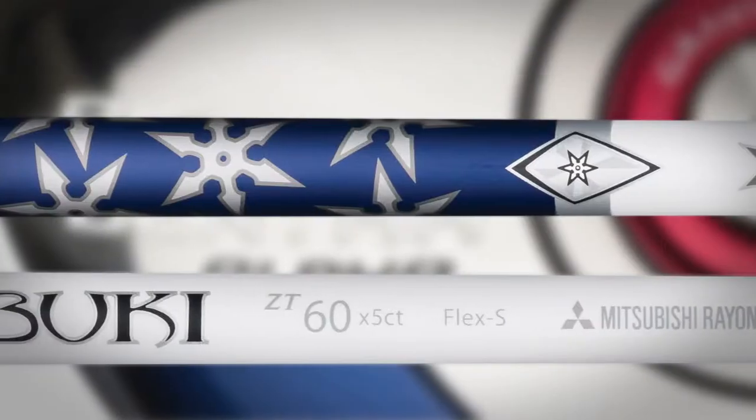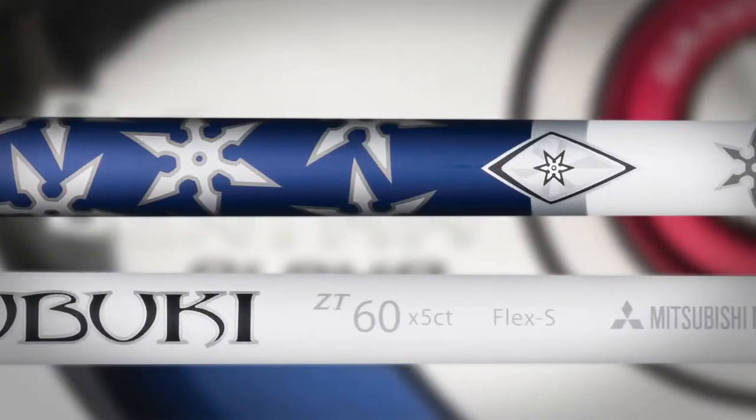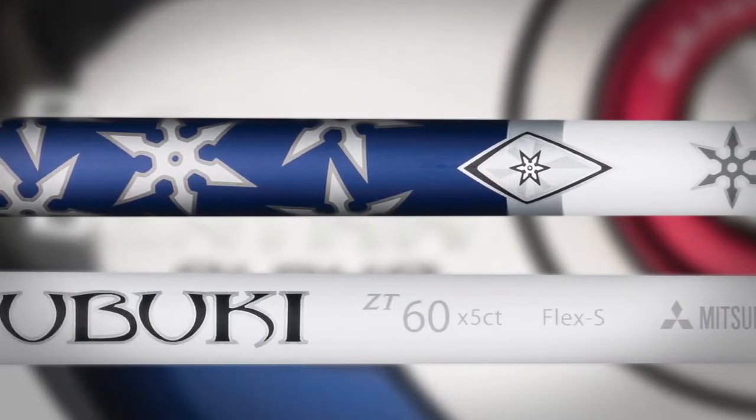It features the Fubuki Zeta Tour Shaft, and this is exclusively available in this product. A new product from Mitsubishi Rayon, it's an evolution of the Fubuki Alpha which has been very popular on the PGA Tour. We're very proud to feature this shaft. We think it's a good complement to the configuration of the Big Bertha Alpha Driver.